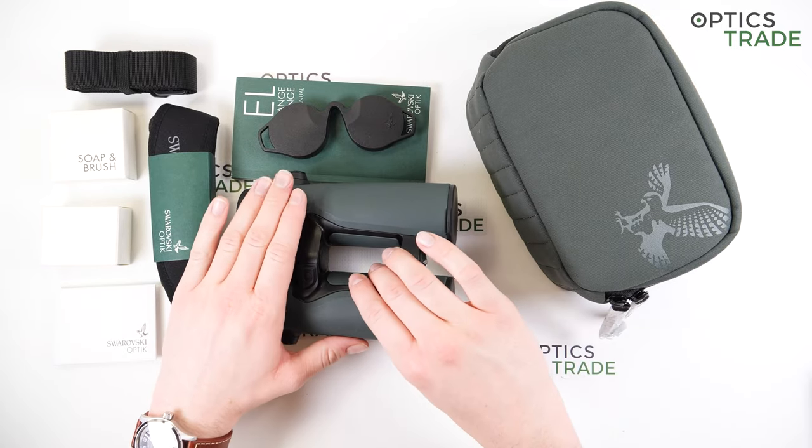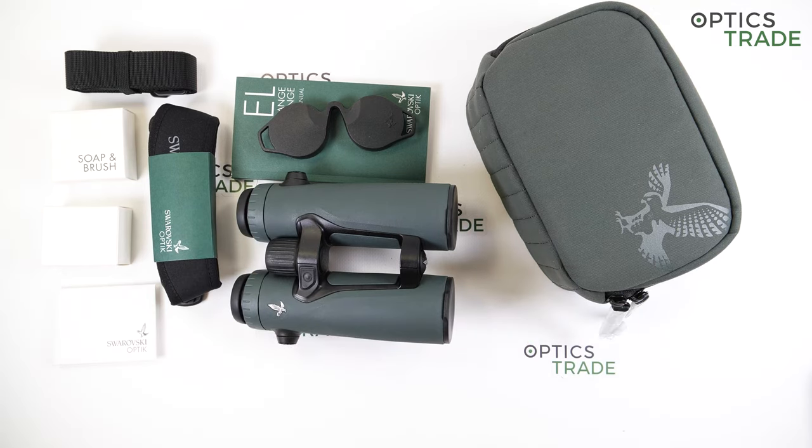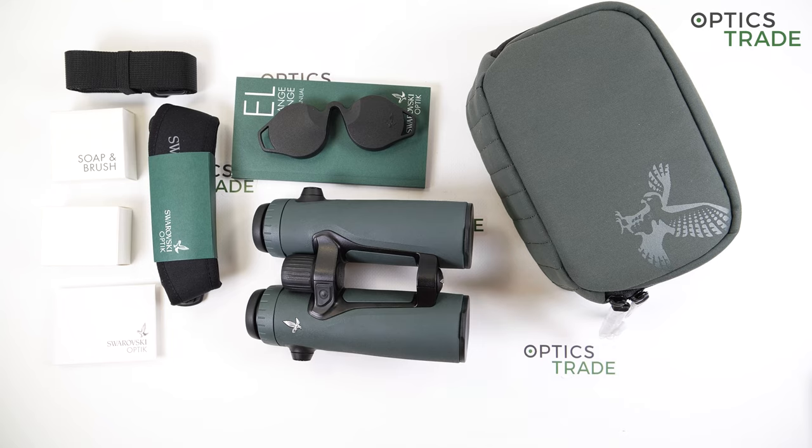This is the third generation of EL Range. The first generation came out in 2011, the second one in 2015 and it brought only minor upgrades, and now we have the third generation model from 2021.